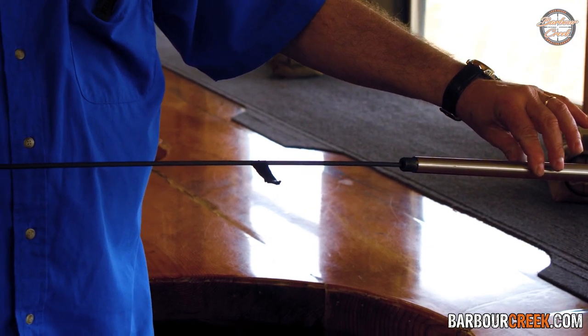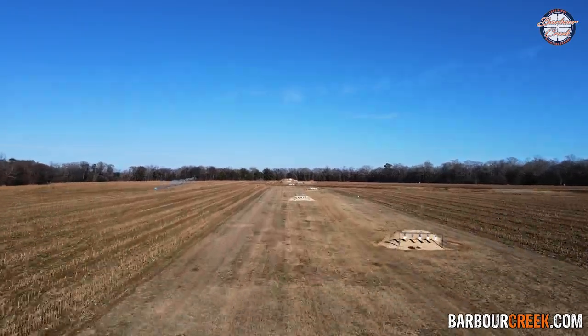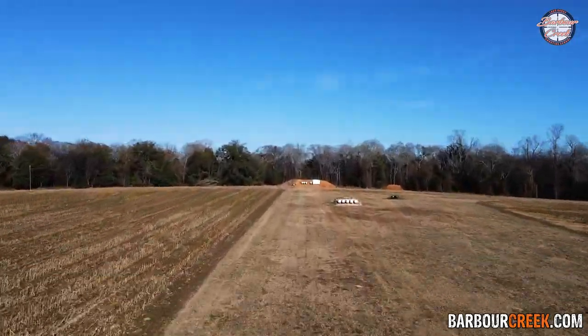Guys and gals, this doesn't matter under 600 yards. You start getting out further, this is going to make a difference. These shooting tips are really good to show you online and you can learn a lot from them, but the only way you can get really, really good is to come out here to Barber Creek and see Master Sergeant Eagleman. He'll help you master the art of long distance shooting.